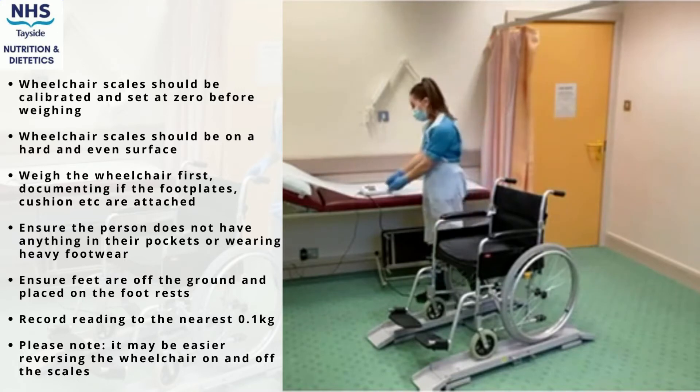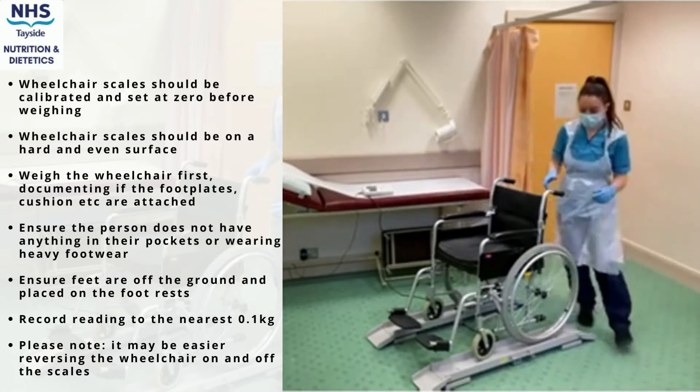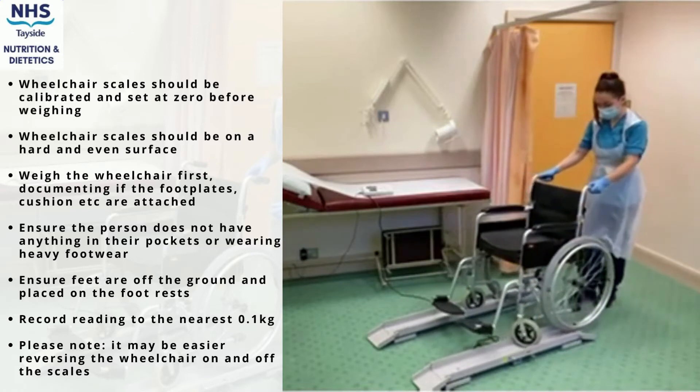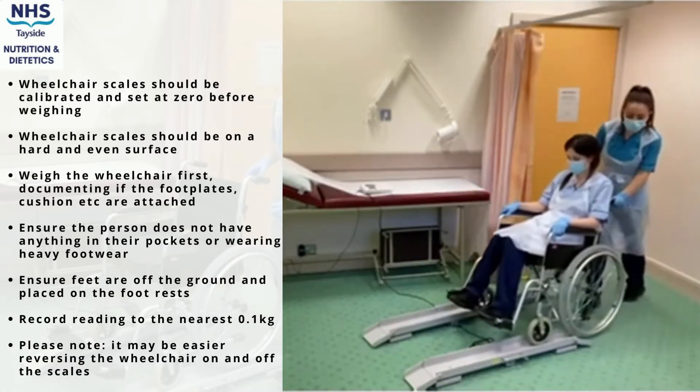To determine the person's actual weight, subtract the weight of the wheelchair. You should keep a record of the wheelchair weight. As long as the person uses the same wheelchair, it can then be reused. If a different wheelchair is used in the future, you must re-weigh the wheelchair.